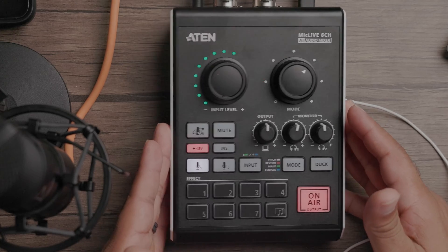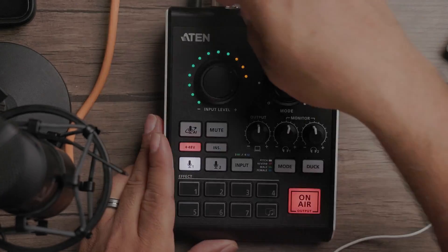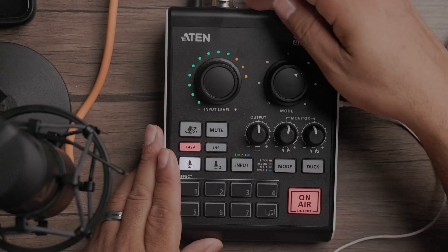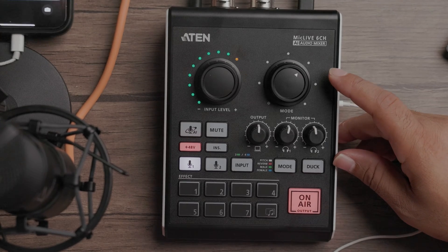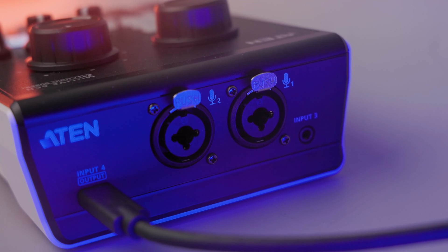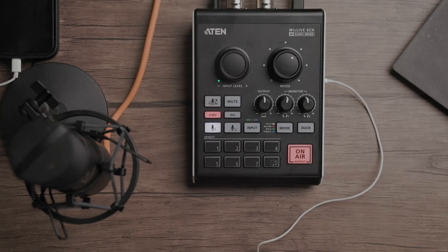Here's our A10 Mic Live 6 Channel AI Audio Mixer. As you can see, it looks like an audio mixer with a wedge design. In the back you've got two XLR ports for full XLR, and a TRRS connection that can connect external audio sources — right now we have a cell phone connected. There's a USB out that connects to your laptop or computer, used to power the mixer or act as input four. On the side, you have two headphone jack outs for two simultaneous monitorings. This is mainly aimed for podcasting use.